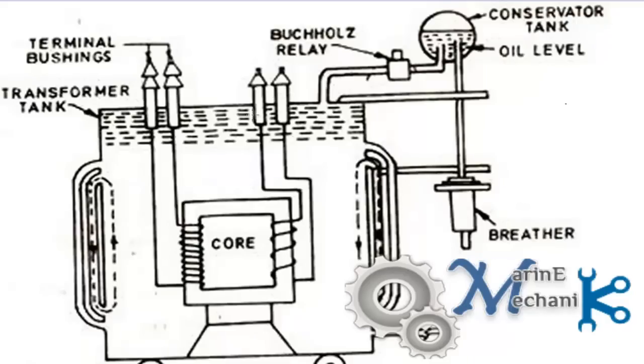What you see in this picture is a simple internal construction of a step-down transformer. For simplicity we have shown here a single-phase step-down transformer. So the high voltage side has windings around a core through a bushing.